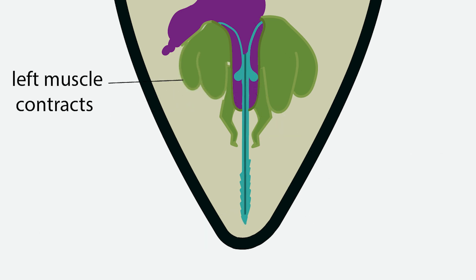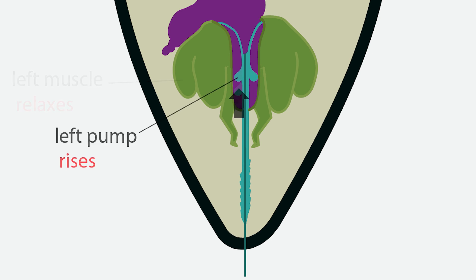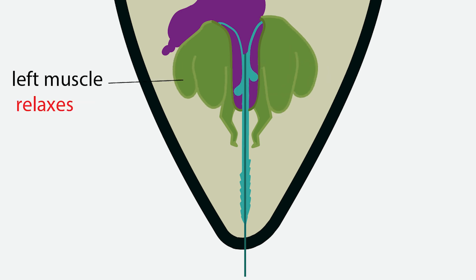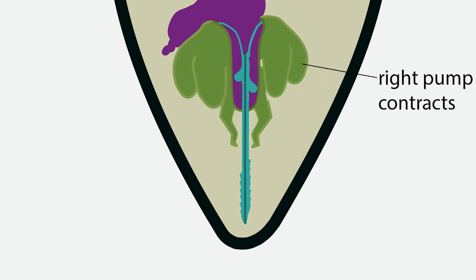When the left muscle contracts, fluid in the venom bulb pushes down on the left pump, forcing the stinger out of the sheath in one motion. The left muscle then relaxes, returning the pump to its original position. The right stinger muscle then contracts, forcing fluid downward, pushing the right pump down and the stinger out. The right muscle relaxes, and the cycle starts over. The stinger shoots out in a rapid fashion due to this reciprocating cycle.